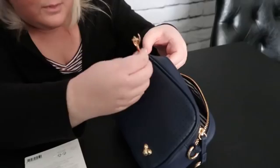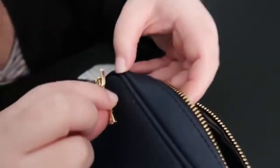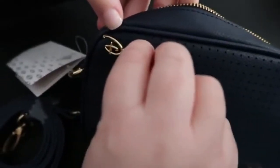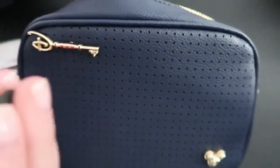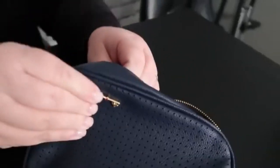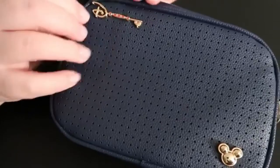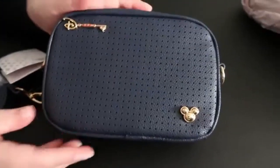We're going to try to put this through the bag without ruining the bag, so we're gonna put it through one of these little holes here. Make sure I get the right hole. Perfect - okay, so now I'm gonna put the backing on. Make sure it's fully through the back side. And we have our first pin! I think that looks perfect right there.